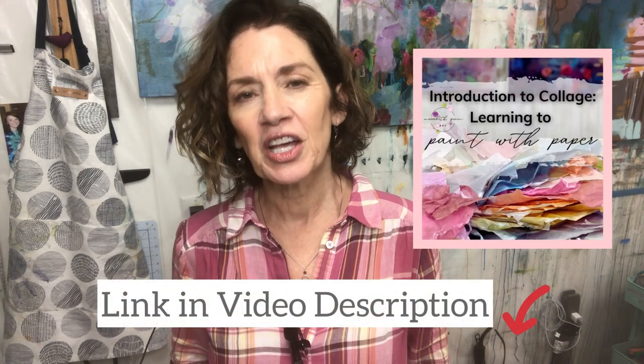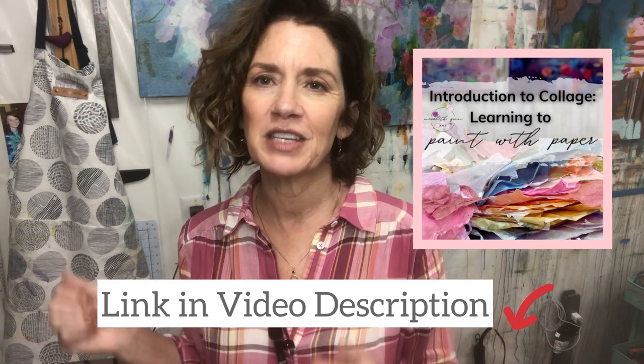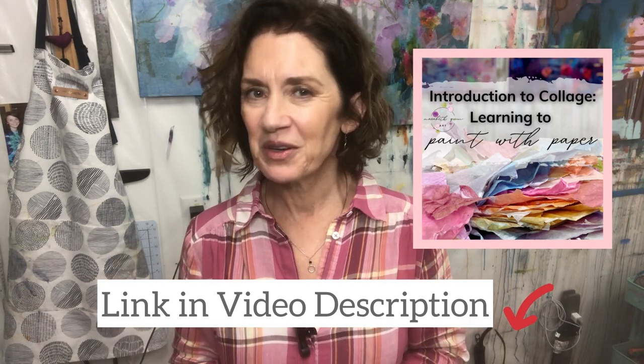I know these videos can go a bit fast sometimes, but if you're interested in this process, I've created a class called Introduction to Collage: Learning to Paint with Paper. You can go at your own pace and I'll teach you everything you need to know to get started in this process of layering transparent tissue papers. If you're interested, I would love to have you join me.